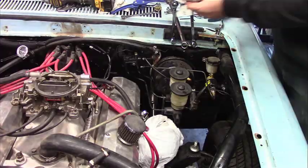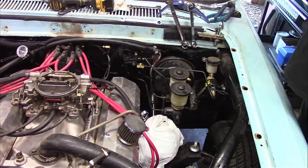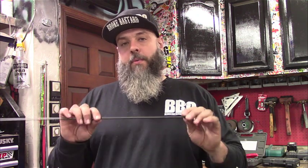The line out of the line lock needs to go to a T-fitting, and that T is going to feed both front wheels. So we need to install a T and make another line. The T is now in place - we had to extend the other line because it was so bent up from the factory we couldn't get a fitting on, so I shortened it back and ran a new line. Now we need to run a line from the outlet of the line lock to the T so we can feed both front brakes.